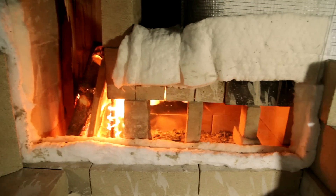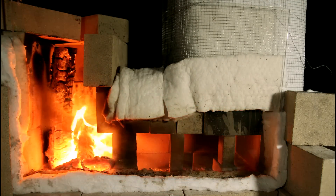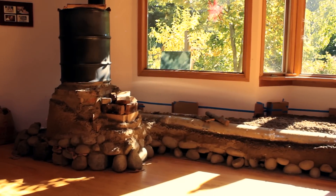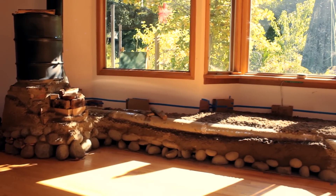Insulated, it burns all the smoke — all the fuel that's present in the wood is burned completely cleanly. And then that clean exhaust is channeled through ducting or line channels in usually earthen masonry, but any kind of masonry can work.